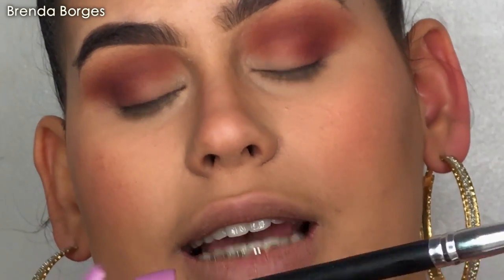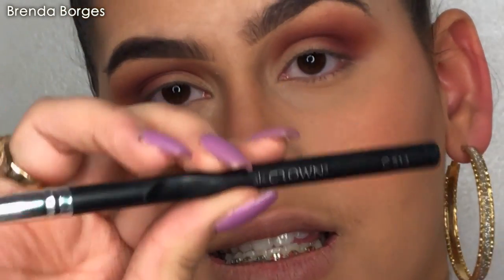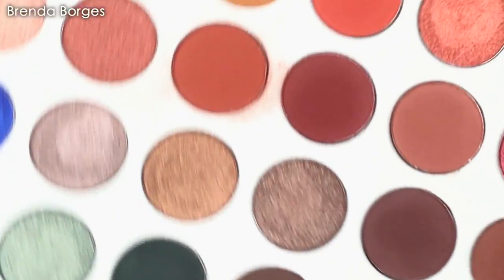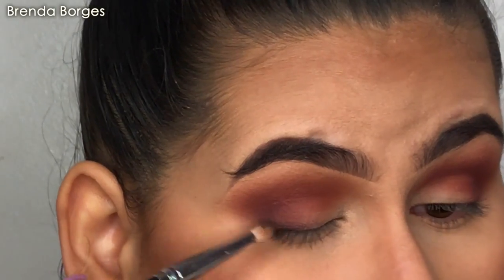We're going to grab a tiny detail brush. This tiny detail brush is by Crown Pro — this is the C513 brush. It's very tiny and very nice. I used to have a bunch of these but I don't know what happened to them. This shadow right here is a soda pop.